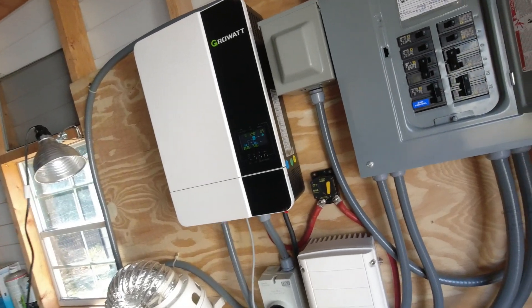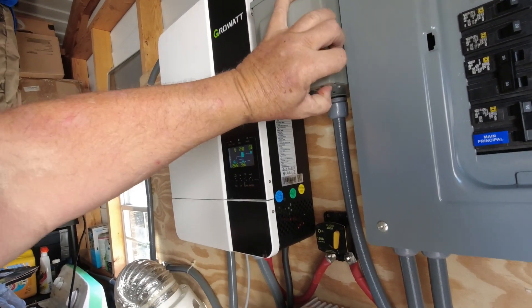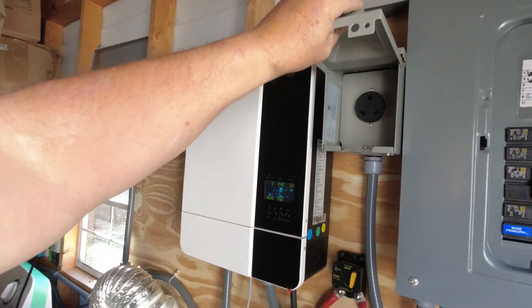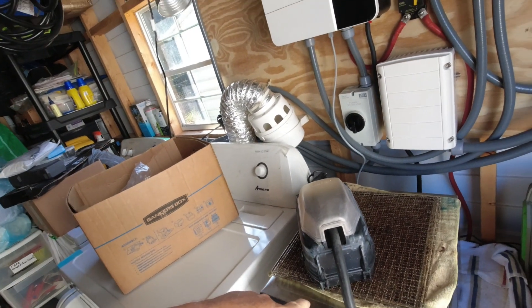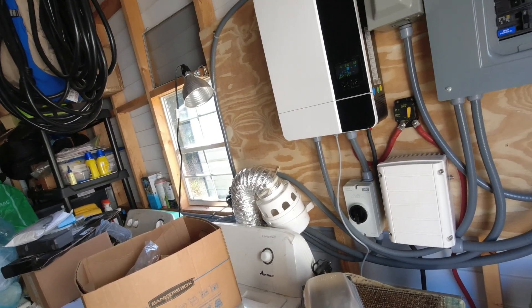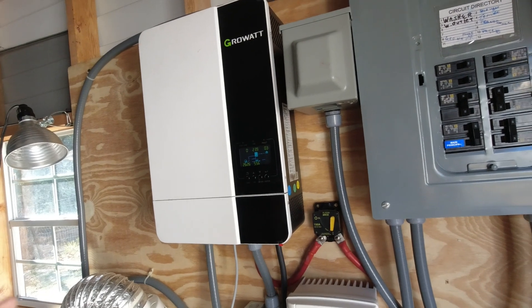Hey there, welcome back. It's me Uncle Greg, aka the Free American Spirit. Today, since we got the batteries finally hooked up, we're going to see if we can hook up this lot right here to this trailer. I'm going to call the wife and have her turn things on in the trailer.